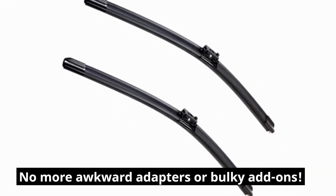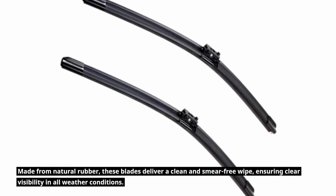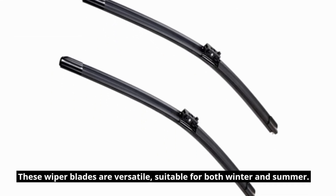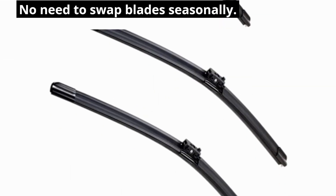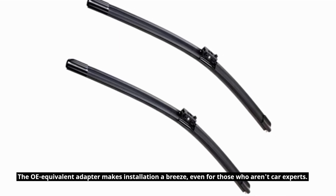No more awkward adapters or bulky add-ons. Made from natural rubber, these blades deliver a clean and smear-free wipe, ensuring clear visibility in all weather conditions. These wiper blades are versatile, suitable for both winter and summer — no need to swap blades seasonally. The OE equivalent adapter makes installation a breeze, even for those who aren't car experts.